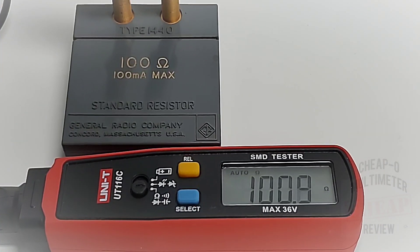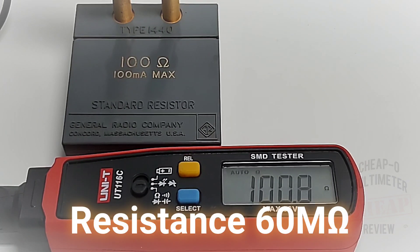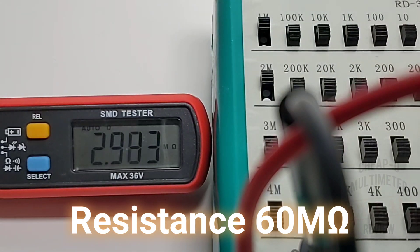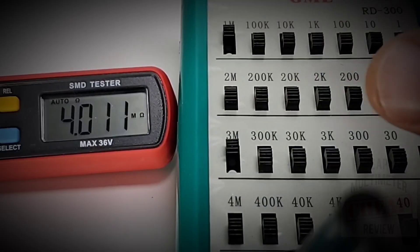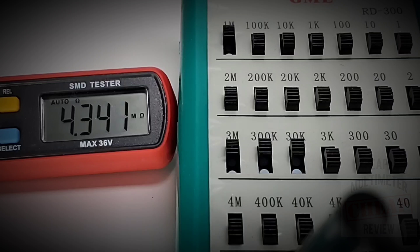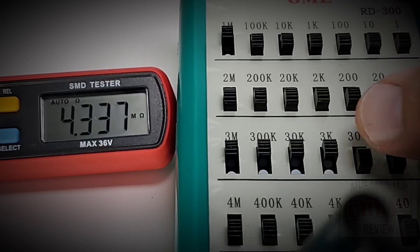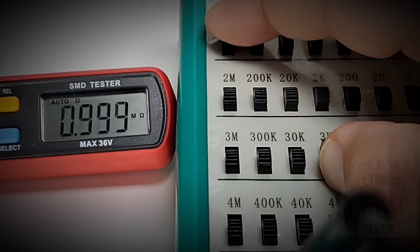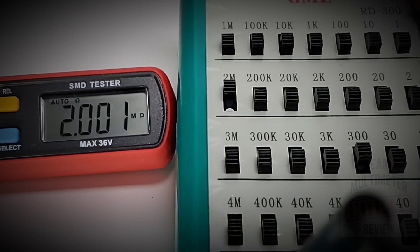We're now in resistance mode and we have a 100-ohm standard lab-grade resistor — look at that, pretty close, good job. Sitting at 1 megaohm, let's bring it up to 3 megaohm — looking good. 7 megaohm, no worries. Currently sitting at 4 megaohm, reading 4.3 — nice and fast at 4.33. A little bit of flutter, not too bad. All in all, it really seems to hold its own in resistance mode.